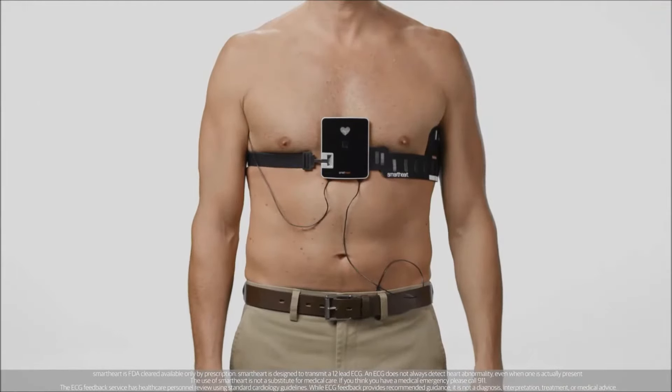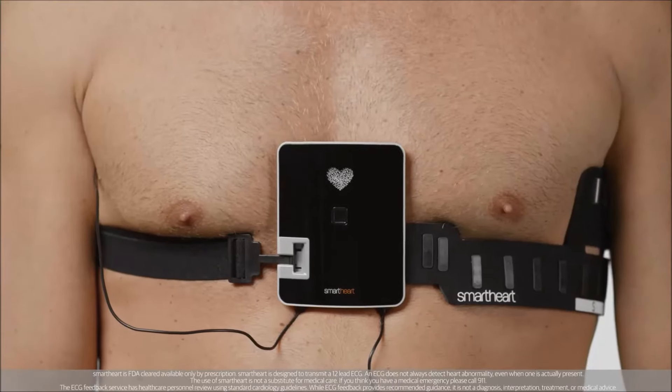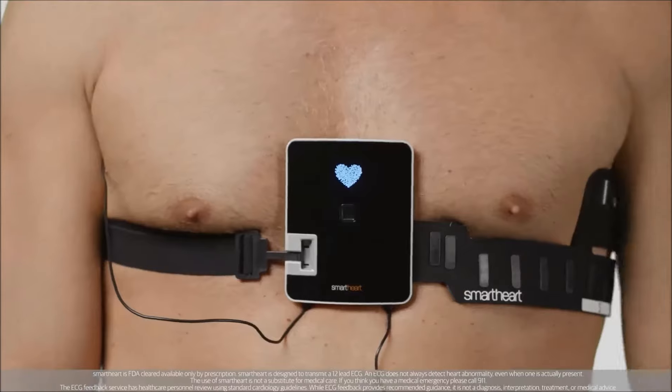With the belt in place, you're ready to start transmitting your ECG. First, make sure the Bluetooth is set to on on your smartphone. Turn the SmartHeart device on by holding down the on button until the heart-shaped icon lights up.